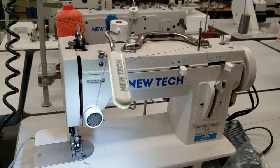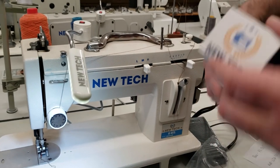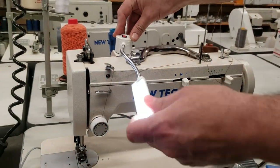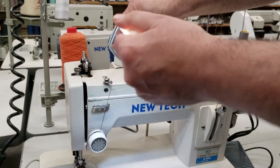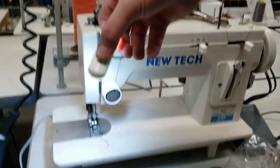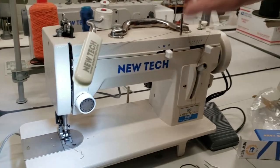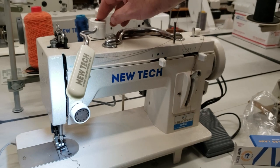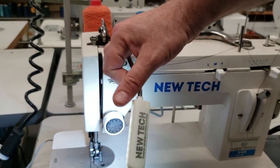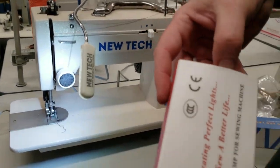This one is the KL-30T, 110 volts. We've been selling this for many, many years — very good light, and in fact a lot of people have copied it. I'm putting it on the New Tech sewing machine to show you how it looks on and off — see how much more light you get.